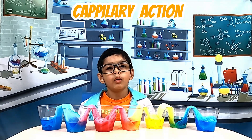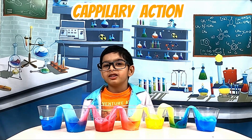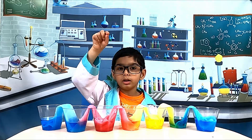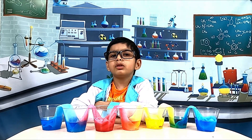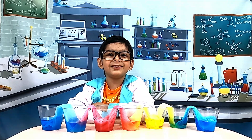The water traveled because of capillary action. Now you can see that the empty cups have water. This concludes our experiment. I hope you had fun.